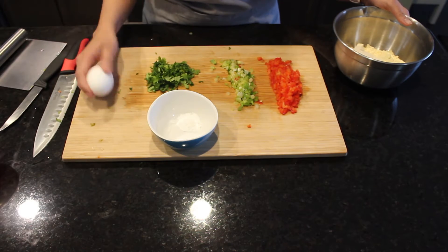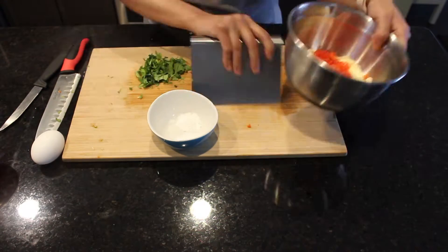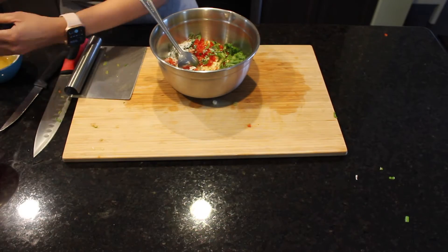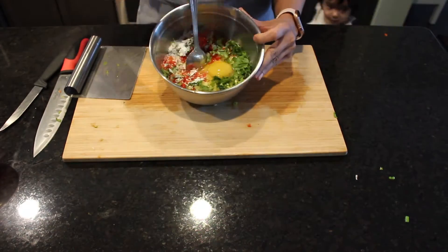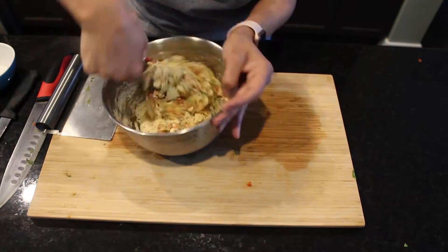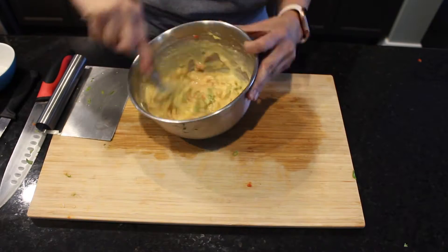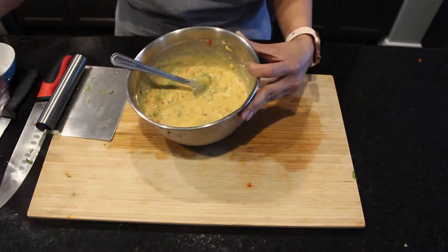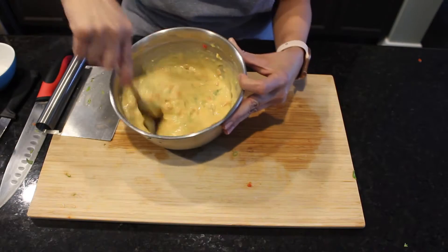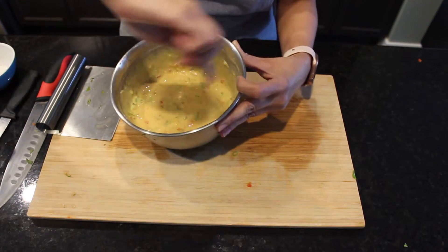I'll also be adding an egg. I am going to transfer everything into my bowl, crack an egg, and give it a good mix. I am going to add around three fourths cup of water to make a batter. The batter should have the consistency of a pancake batter.